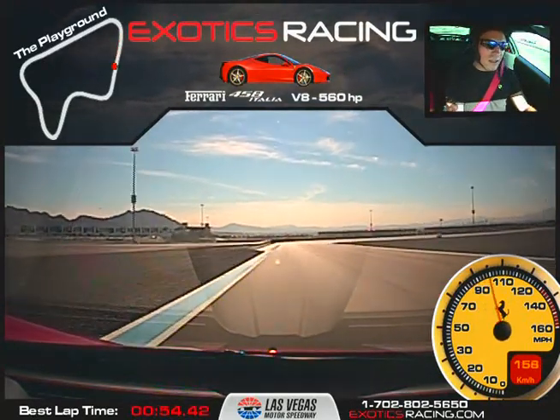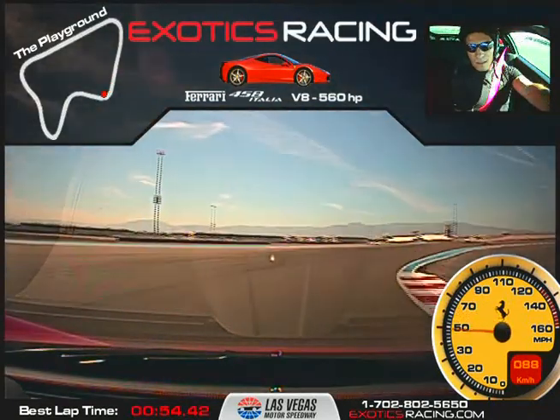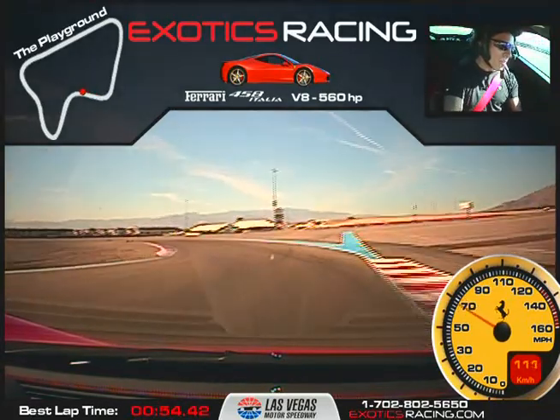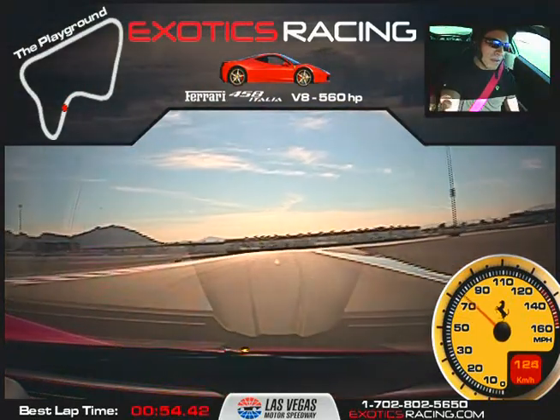Now brake hard here. Harder — downshift. Turn in. Release it. Now accelerate. Roll into it, nice and smooth. There you go. Nice. Now brake a little. Turn in. Now balance it in. Now accelerate nice and smooth. All the way to the left. Keep it going.